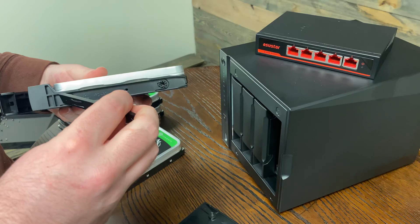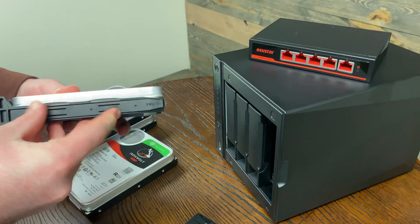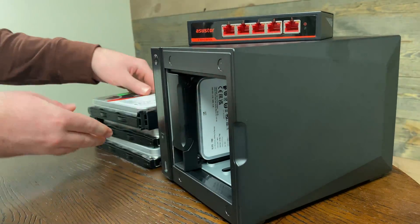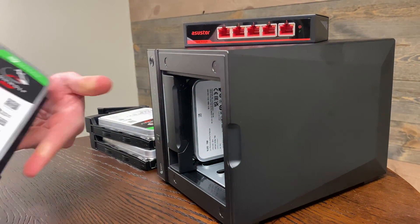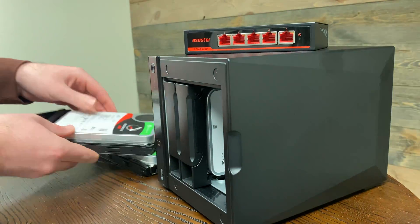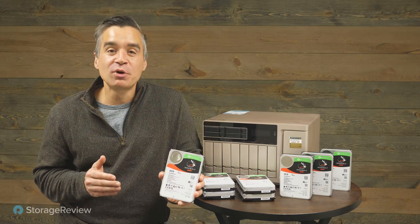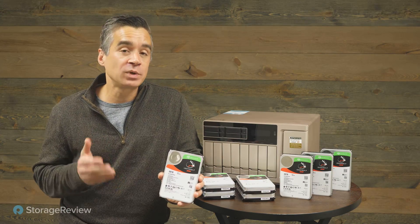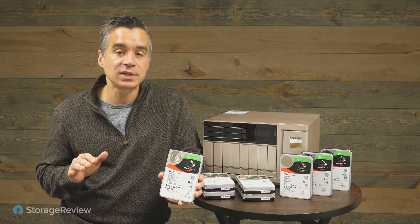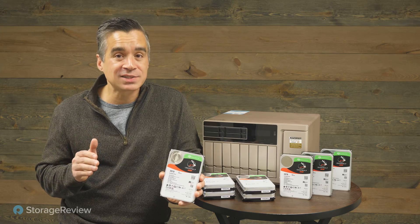For all those use cases we were talking about — large block sequential writes like NVR security systems, inbound data flows from media and entertainment, copying large files from digital cameras — we'll see really nice write performance gains. Overall, the performance profile on these IronWolf Pro drives is really great. At 20 terabytes, the density is simply amazing — even in our little eight-bay setup, that's 160 terabytes raw. That's pretty impressive.